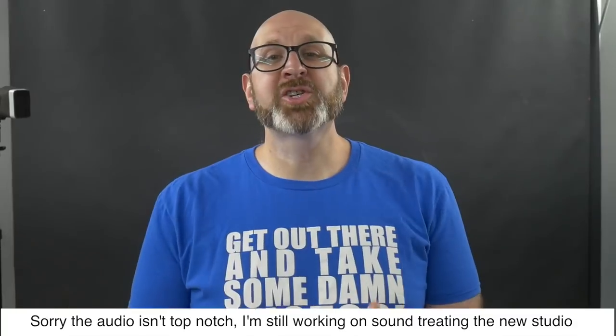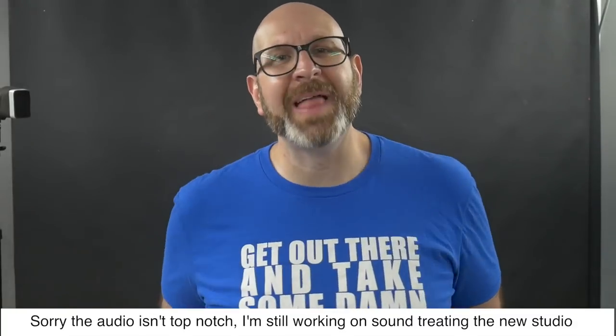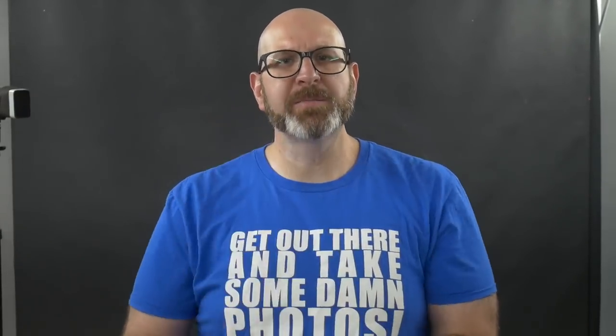Hello photographers, today I'm going to show you how to use a handheld flash meter. Before we get started, I want to let you know that it is not necessary to use a handheld flash meter in order to get great flash photos. In fact, I don't use a flash meter, but having and using one can be a very helpful tool.